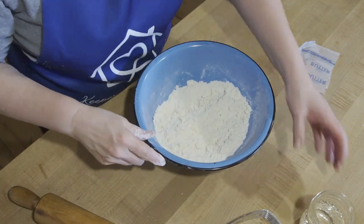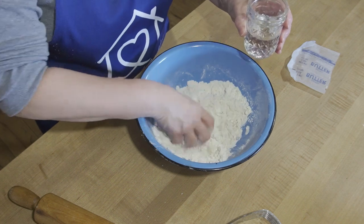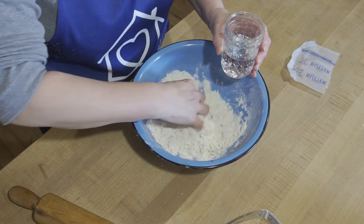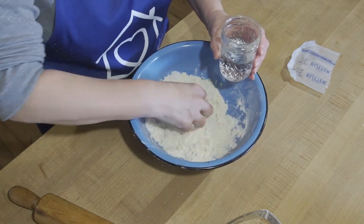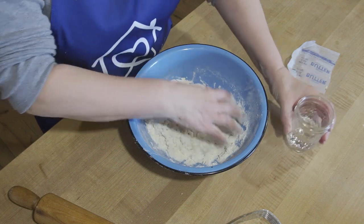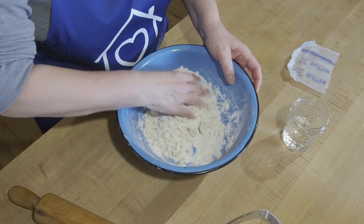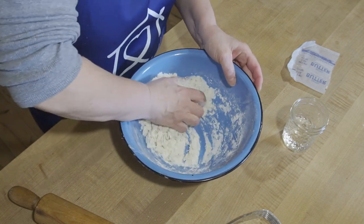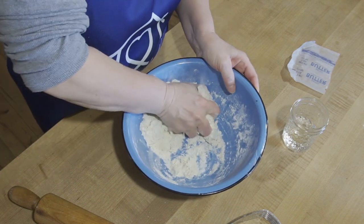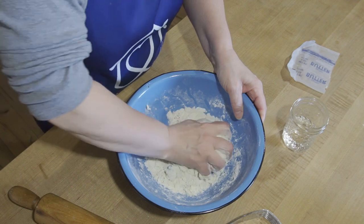Now we are going to add some cold water, just a little bit at a time, mixing as we go. It's not going to take a lot — probably between four and six tablespoons. You really want cold water because you want all of your ingredients to be nice and cold. Blueberries are something that grow wild here in Maine.